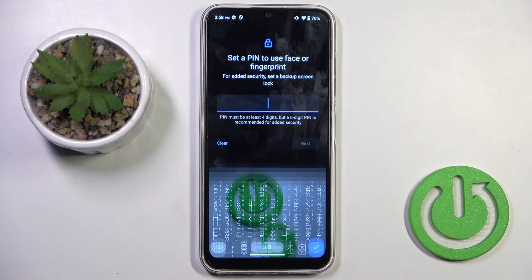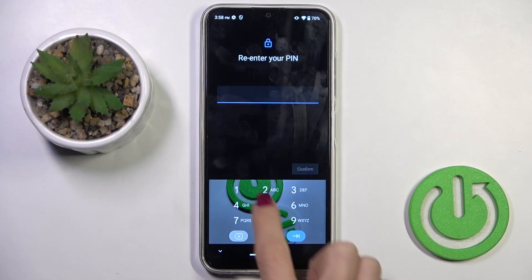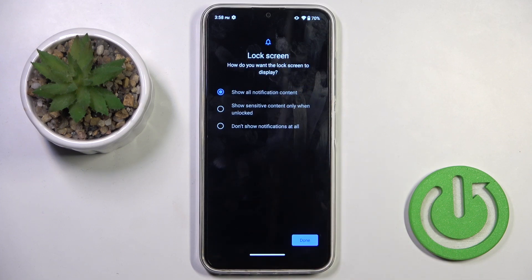First you need to set a backup for your fingerprint. Let me set a PIN code and re-enter it just to confirm. If you already have one, you will not have to add another one — just use your current one.